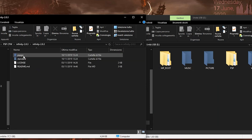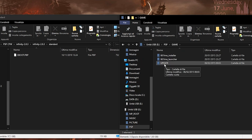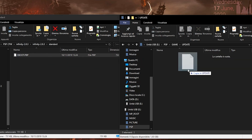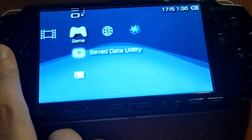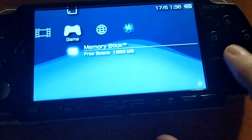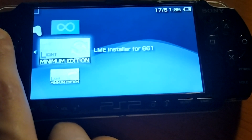Go into the Infinity folder, then into the standard folder, get the e-boot, and place it in PSP > Game > Update by dragging it there. That's everything you need to do. Now boot up your PSP and you will find Infinity inside your memory stick.